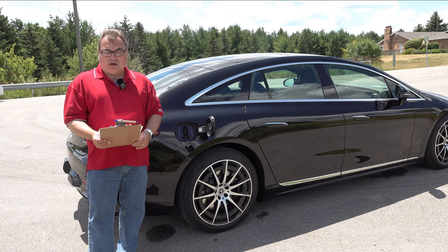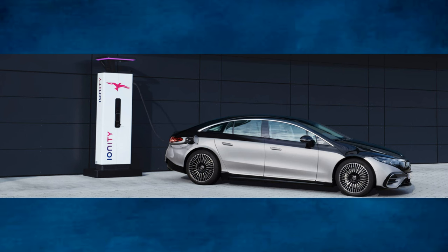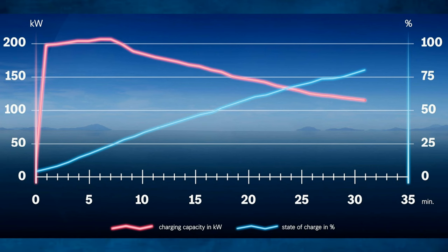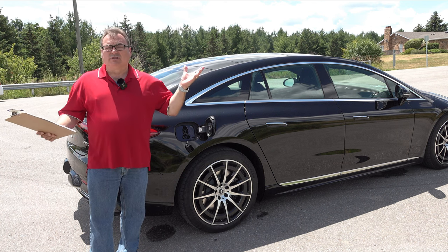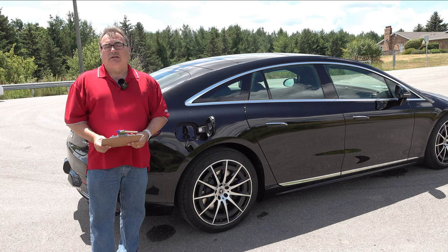DC fast charging is rated at up to 200 kilowatts peak. The EQS can replenish about 70% of its battery — 10 to 80% — in about 31 minutes. Using an appropriate DC fast charger that supports greater than 200 kilowatts, that's what you should be able to get. With the range this vehicle has, getting 20 to 80% back in 30 minutes gives you well in excess of 400 kilometers at that 80 percentile mark, making this a really good long-distance machine even considering some winter range loss.